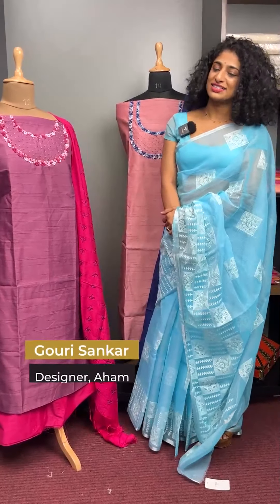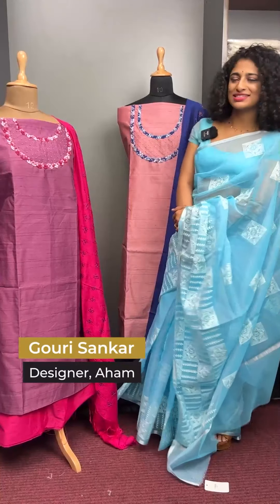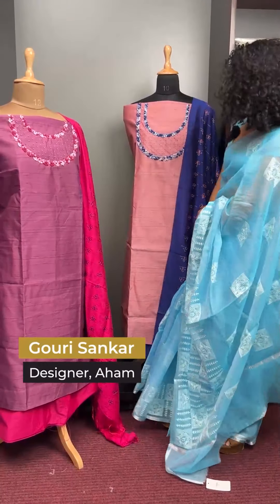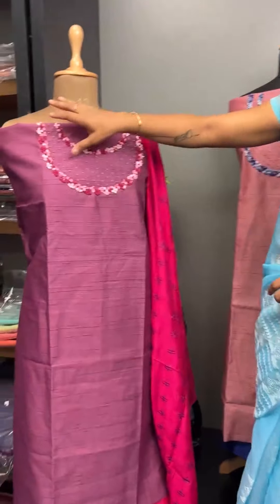This is the Ansi Salva Sandia collection in the tusser finish. This is a very fun pattern and a very embroidery pattern. Actually, this neckline is very deep.